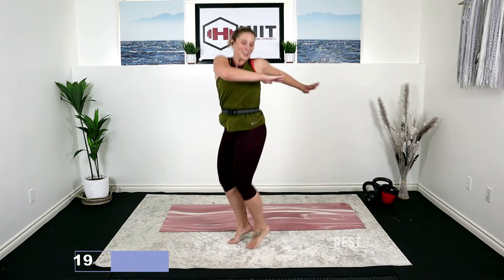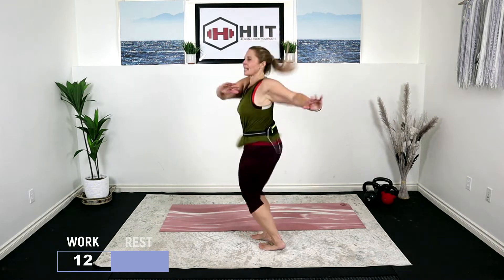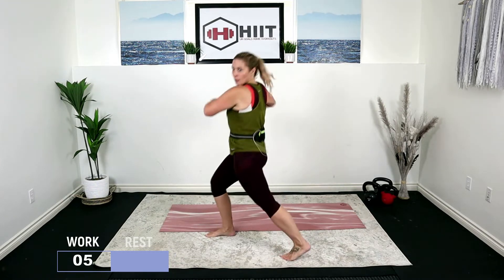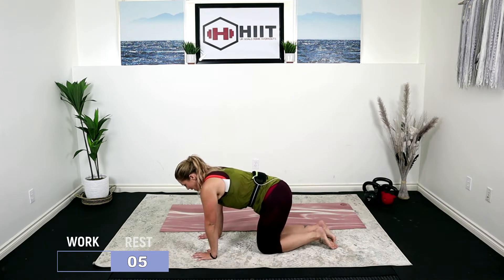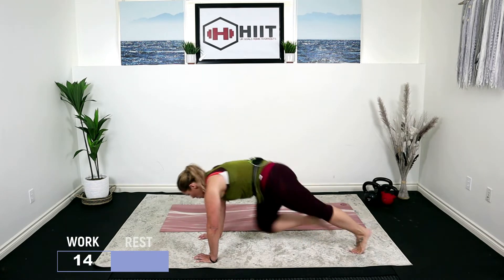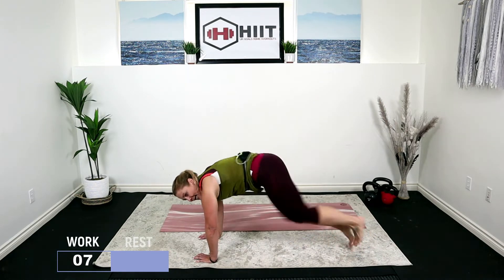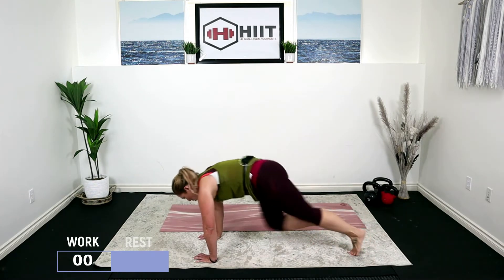We're starting right here — twist. Up on the toes if you're doing that higher impact; if not, you're just twisting. Twist, twist, twist. Rest down to the floor for mountain climbers. We're going to go into a plank — hands under your shoulders. Run it or march it. Eight seconds. Rest.